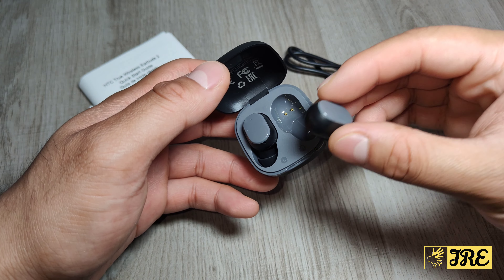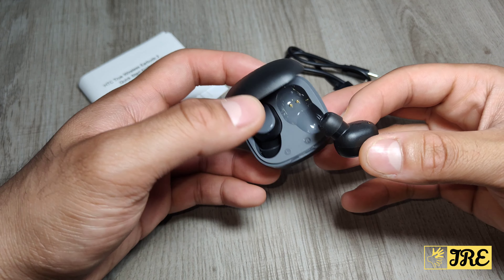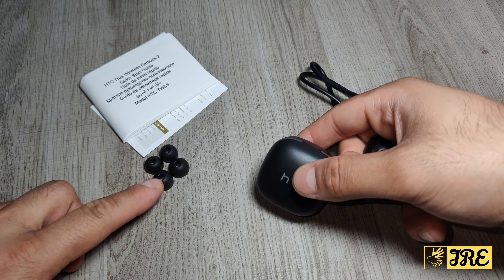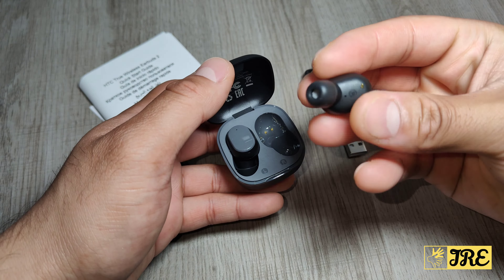You can purchase one of these for around 15 pounds UK currency, and I'll leave the link in the description below. The case itself is very cute — nice, small, compact — with a USB Type-C charging port at the back. It comes with a charging cable and some spare eartips. The earbuds fit very comfortably and look very similar to the Xiaomi earbuds, just the HTC version. The case has charging indicators, and when you take the earbuds out they start flashing to connect to a Bluetooth device.